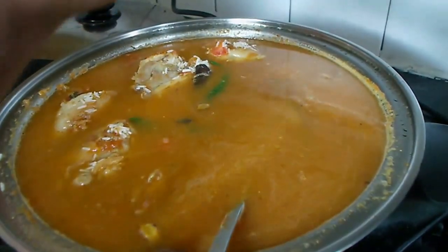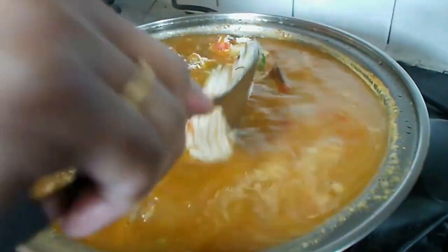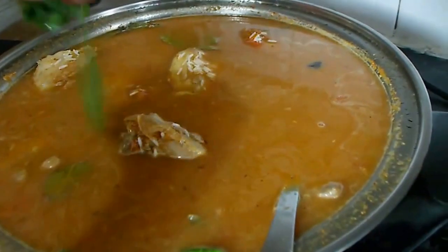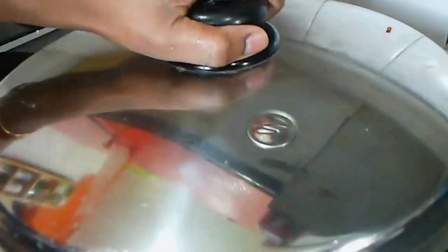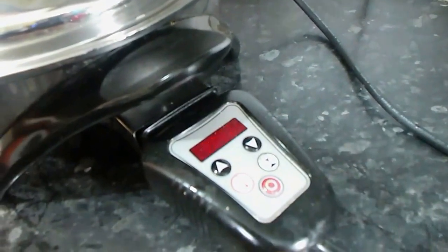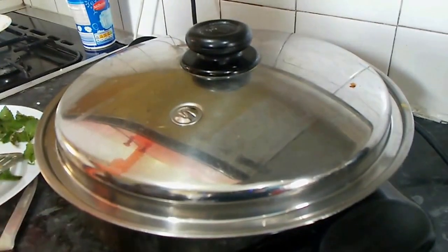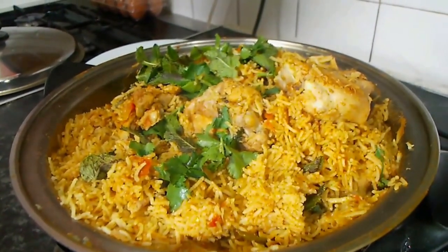I have to cook the rice for a long time. I will cook the rice and add some water. Mix the rice in a little bit. After 20 minutes, the biryani is ready — a healthy and sweet biryani.